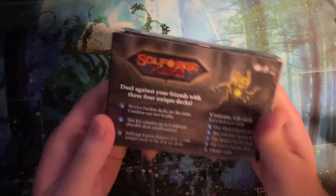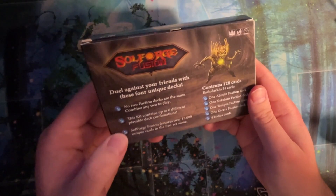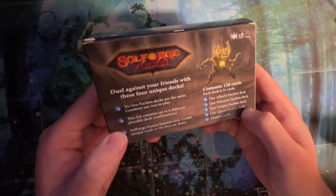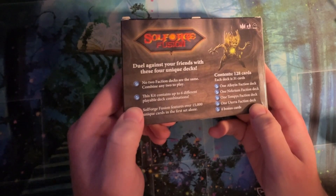So, what is the Booster Kit, Jon? You're friends with these four unique decks. This is the same thing — it's four decks. It's just the cards and not the tokens and stuff, right? That's right. No mats, none of the extras.